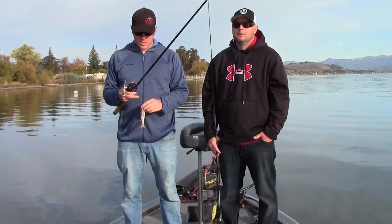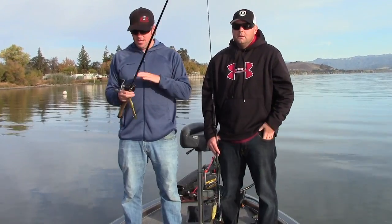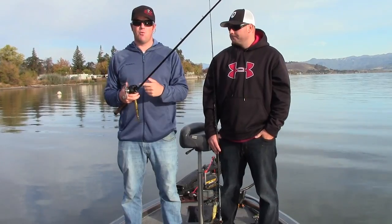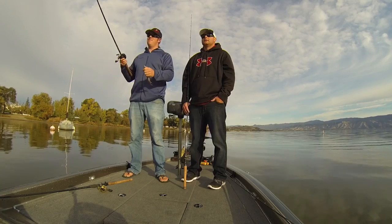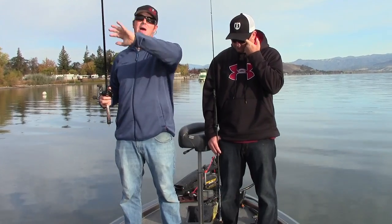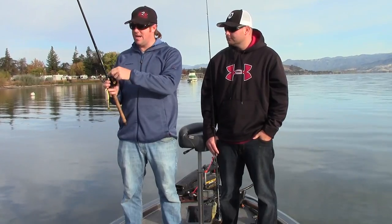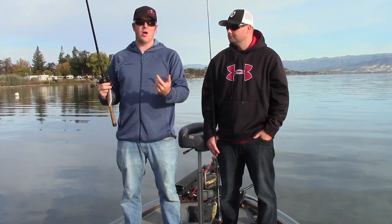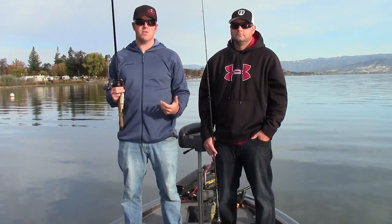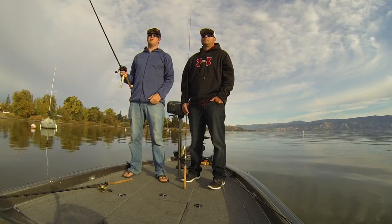We're going to talk about the two baits that we use — the 168 and the 200. The first rod is for the 168. I use a 7.6 4-power Dobbins 764C. It's a medium heavy rod with a very strong backbone but has some tip. It's a 7-to-1 reel, 65 or 50 pound braid, and then a light leader. You could use lighter braid, 30 pound braid. I use a 15 pound leader, generally mono for the stretch.